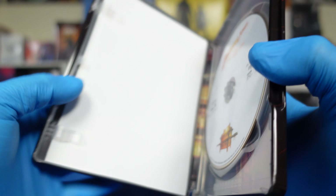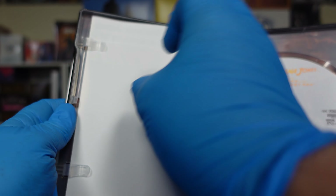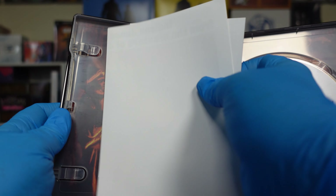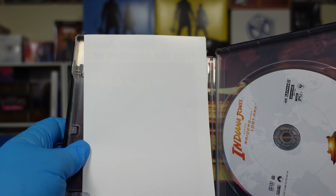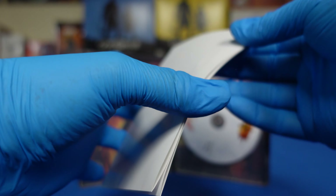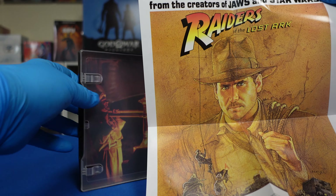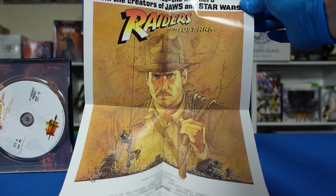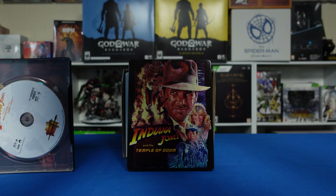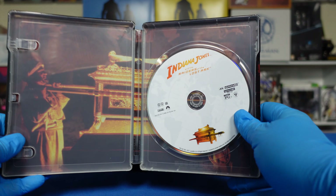And we'll open it up. This slip — oh, it's a map. Actually not a map — a poster. Oh, there's a code on the back of it. Let me see what I can do with this poster, get the whole thing in camera. Get an idea what the poster looks like. And we will take a look at the disc.